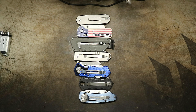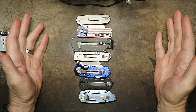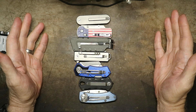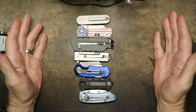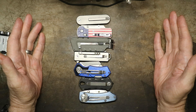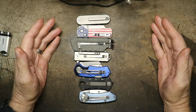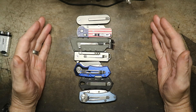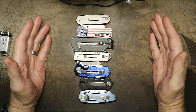Today's example is folding utility knives. Now, don't get down in the comment section and type something like, 'Just get the Milwaukee Fastback. You're welcome. End of story. Full stop. Go away now.' I'm not talking about construction knives here.